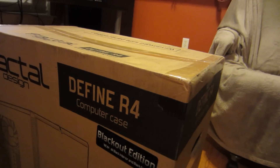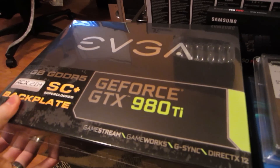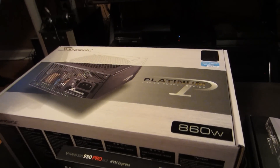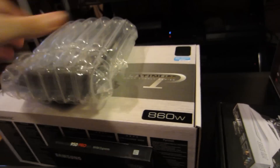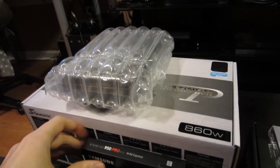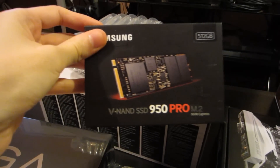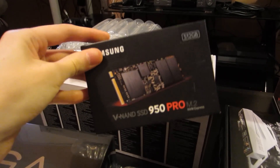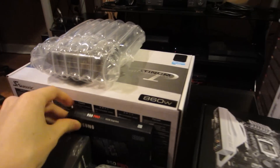Now if you missed the vlog the other day, I'm going to go over the parts that we're actually putting into this thing. We've got the Define R4 computer case. We've got the GeForce GTX 980 Ti video card. Our power supply is the Seasonic Platinum 860 watt. This is a 4TB Western Digital Black Drive. We also have a Samsung 512GB 950 Pro PCI SSD.